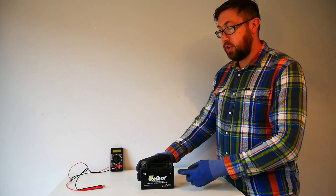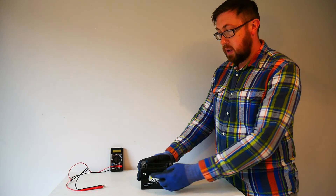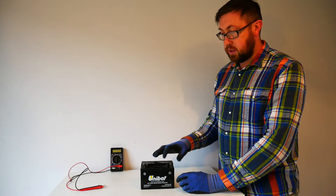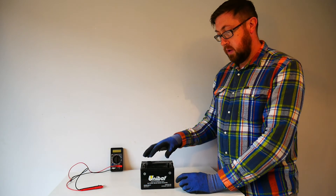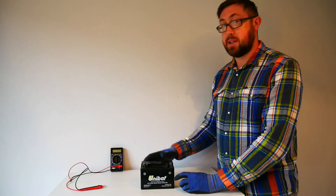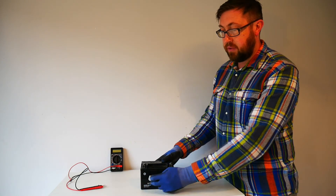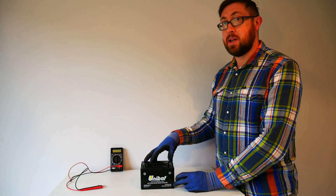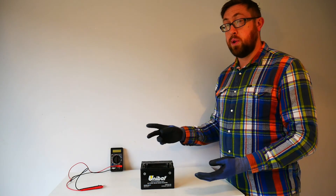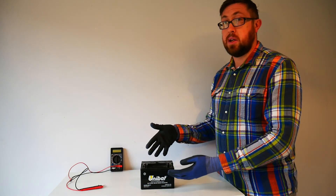There are two terminals on the battery. This is the negative terminal — as you can see it has a little negative symbol — and the second terminal here has a little positive symbol. On this particular battery the terminals are made from a metal called lead. Lead is actually a very good conductor of electricity and it also plays an important role inside the battery itself. The terminals are connected to two electrodes that sit inside the battery, and the two electrodes sit inside a watery solution of sulfuric acid — composed of approximately two thirds water and about one third sulfuric acid in a fully charged battery.